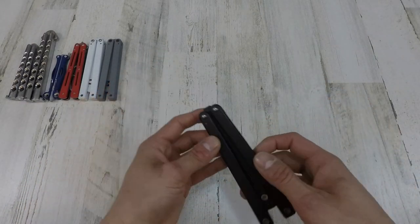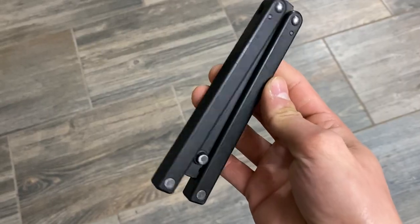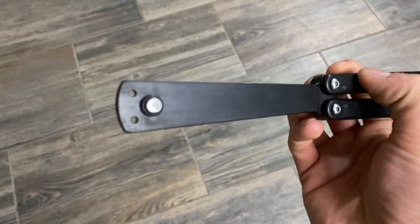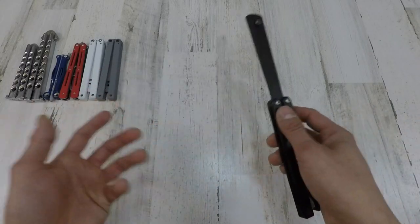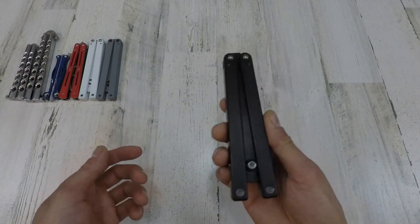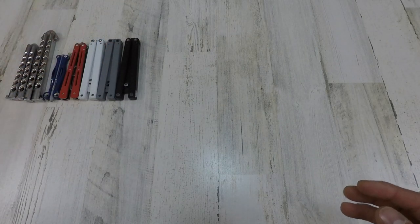The next one is my last Squiddy — this is the Squiddy B. This is my favorite Squiddy. It's got the best balance, and the cool thing about it is it has the o-rings for near-silent flipping. You can be in any kind of situation where you need to be quiet — this is all you want. The Squiddy B is probably my favorite Squiddy, hands down.